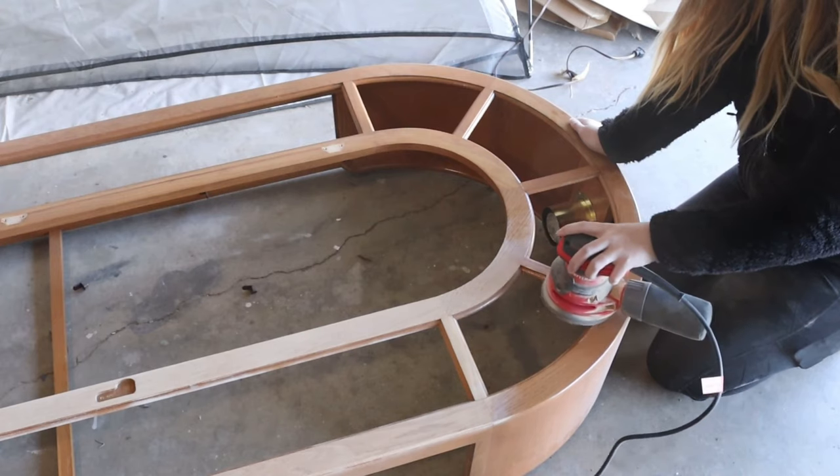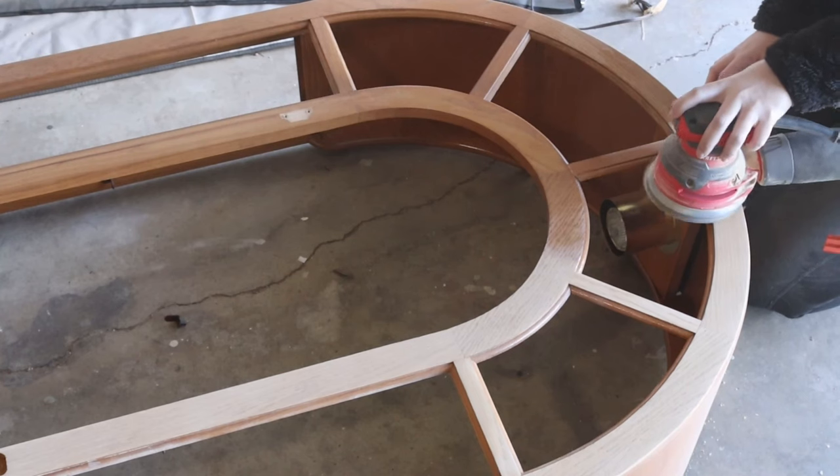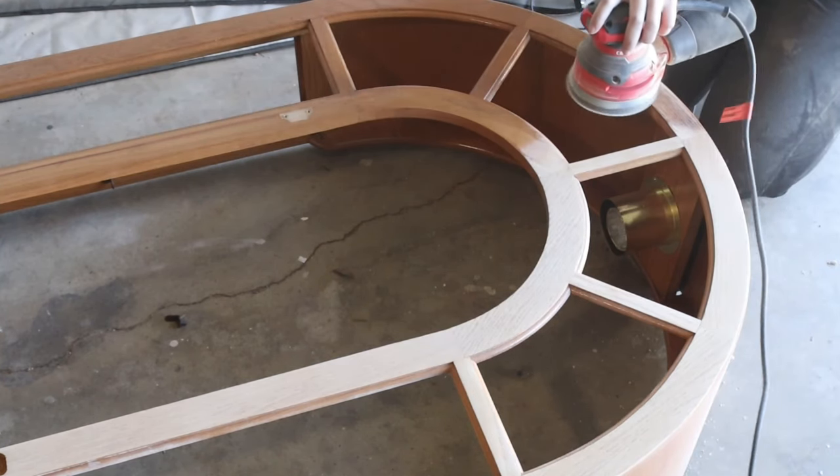I'm using my Craftsman $50 orbital sander with 120 grit sandpaper. This process was pretty nice not having to worry about burning through any veneer besides the very top and the very bottom of the piece.